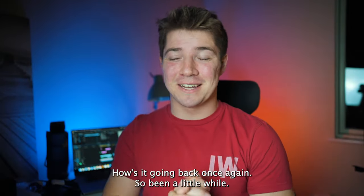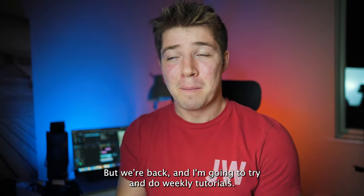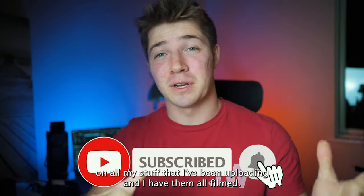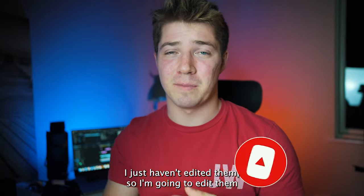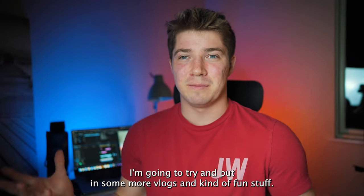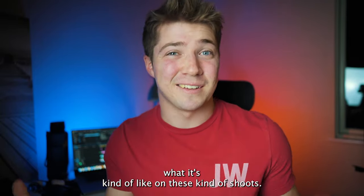Alright, how's it going? Back once again — been a little while, I know. I was busy with so much stuff I just didn't have time to make a full YouTube video, but we're back. I'm going to try and do weekly tutorials. I've been asked by loads of people for tutorials on all my stuff. I have them all filmed, I just haven't edited them, so I'm going to edit them and once a week we'll get a tutorial. I'm also going to try and put in some more vlogs and fun stuff taking you on shoots.